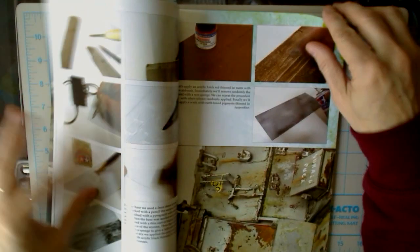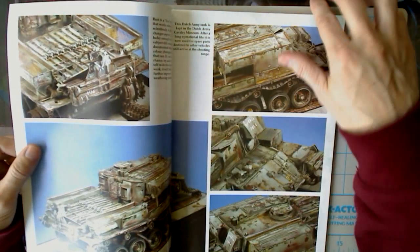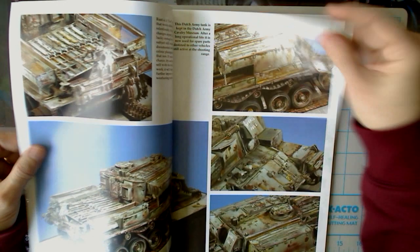This article runs for a while. All these are fairly big, and this is about 125 pages — the whole softcover book, I should say.